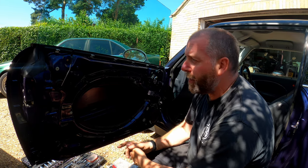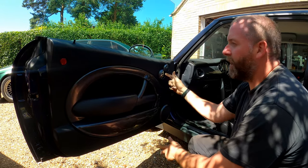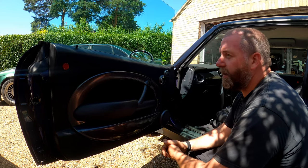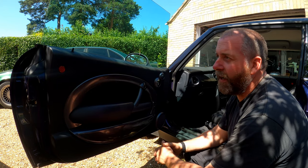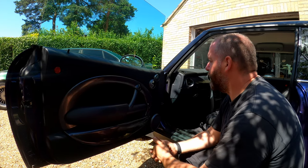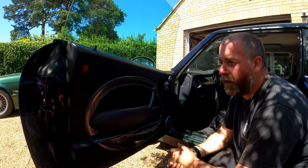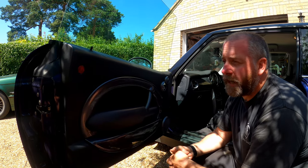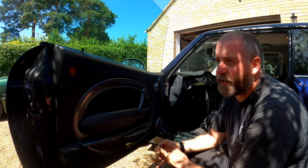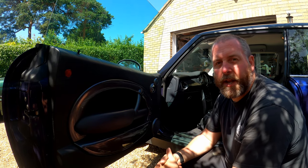There we are - door completely reassembled. The fix has worked brilliantly and my son's happy that he can now unlock both doors from his key fob. It's always a relief when you fit a part and it cures the problem. I hope you enjoyed this video - if you did, give it a like and subscribe to the channel because there'll be plenty more to come with this Mini Cooper. Every time I do something I'll document it and share it with you guys. Join us on Facebook, Twitter and Instagram at Kev Shed - I'll leave links in the description below. Hopefully I'll see you all for the next one, take care everybody, bye bye.